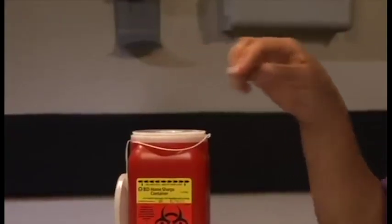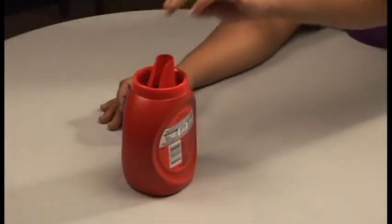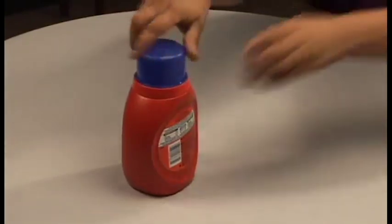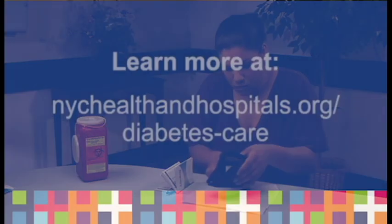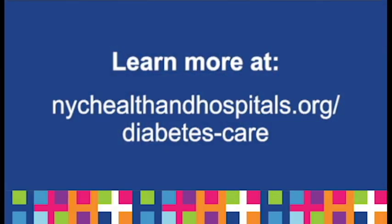If you don't have a sharps container, put the needle in an opaque plastic bottle and close it with a cap before throwing it away. Be sure to keep all syringes and medications out of reach of children. If you have any questions, contact your diabetes educator or your health care provider.